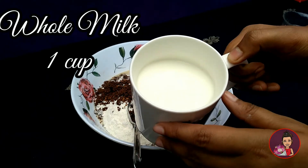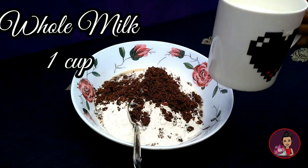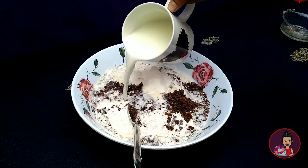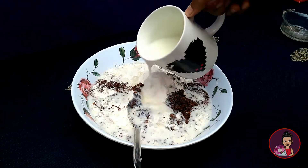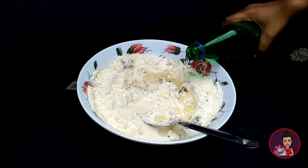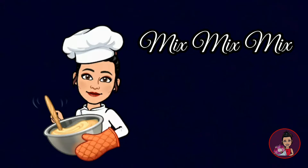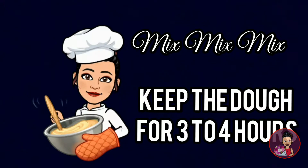Next, one cup of milk — instead you can use one cup of water or almond milk. Then we are adding approximately three spoons of vegetable oil. By mixing all these ingredients we will make a dough and keep it for three to four hours.